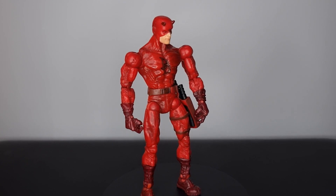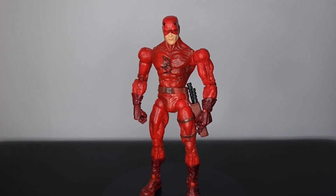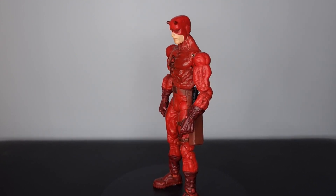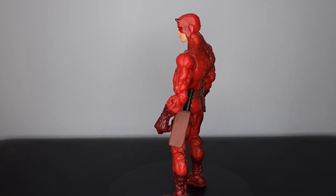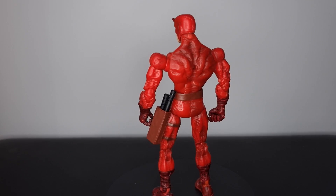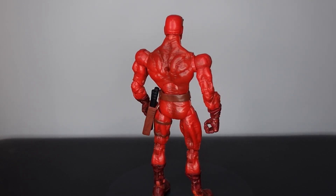Before we get into it, let me know down in the comment section what you think of this action figure — if you have it, if it's on your wish list, I'd love to know your thoughts. As always, if you can do me a massive favour hit that like button, and if you're new to the channel please hit that subscribe button. Let's not wait any longer — let's take a closer look at this Face-Off Daredevil action figure.